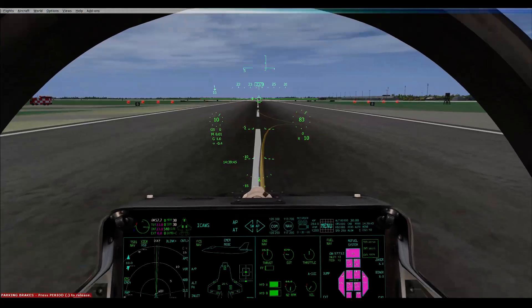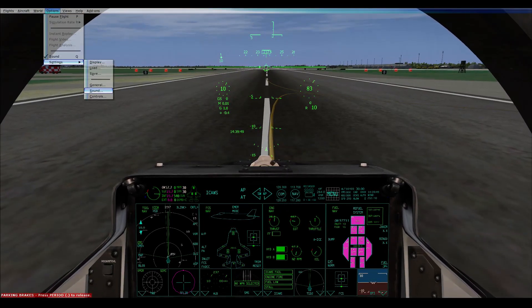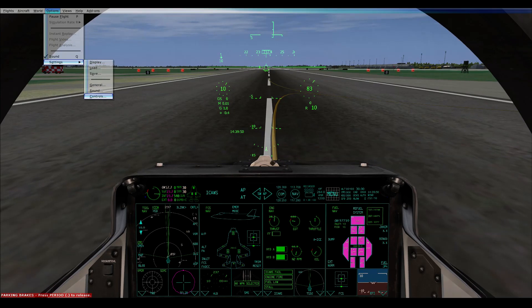First thing you need to do — have you got a refuel repair button set? Go into your settings, into your controls, scroll down into your button keys, scroll down to the R's. There's a repair and refuel button — change it to R. It's the easiest way to remember it. Just press OK.